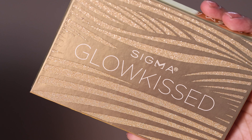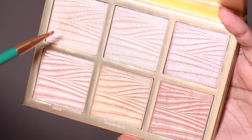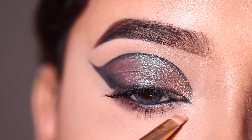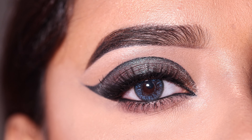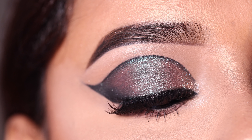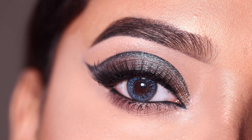Next I will use the Sigma Beauty Glow Kissed Highlighter Palette and apply the Flare shade to highlight my inner corner and brow bone. This is a really very beautiful highlighting palette — you can try it. After this I apply false lashes and this is the final finish look. I hope you like today's makeup. You can check out their new eyeshadow palettes through the link in the description box.